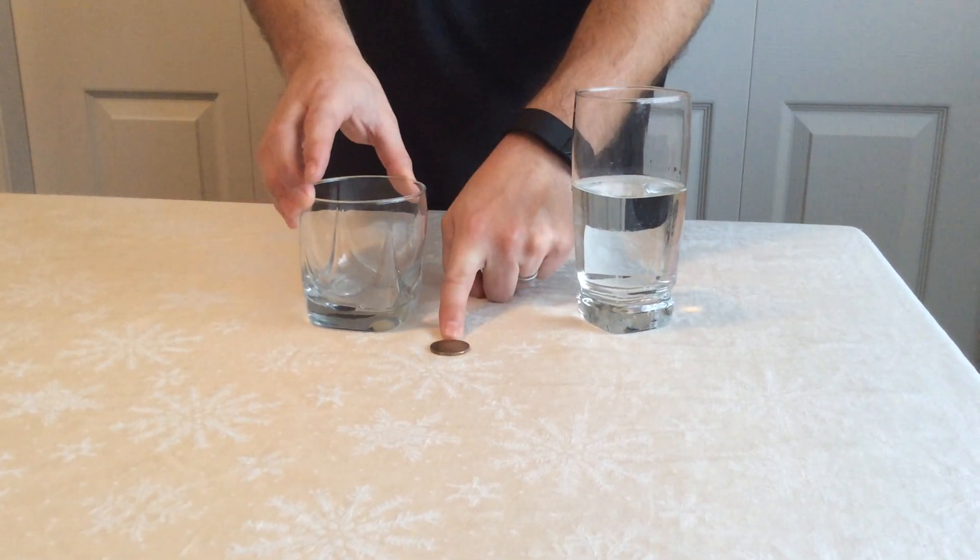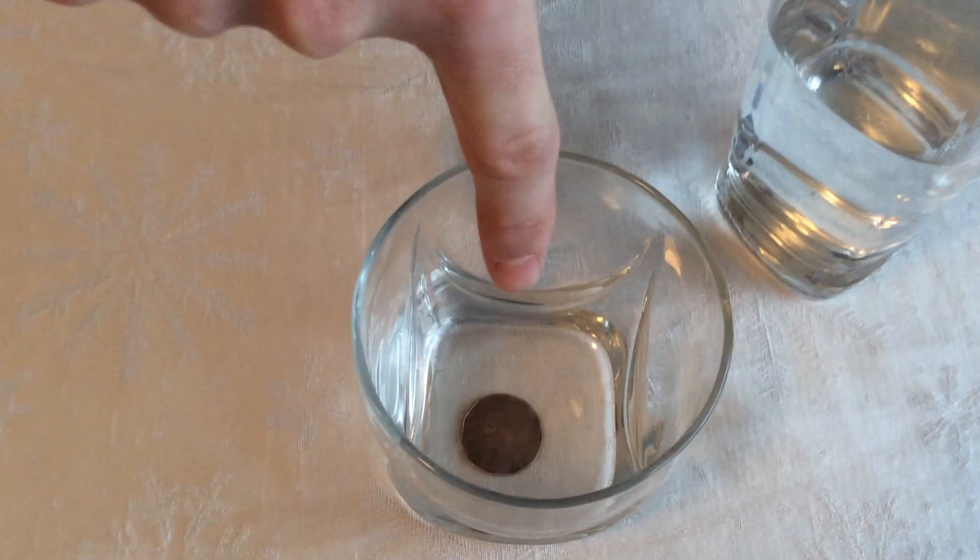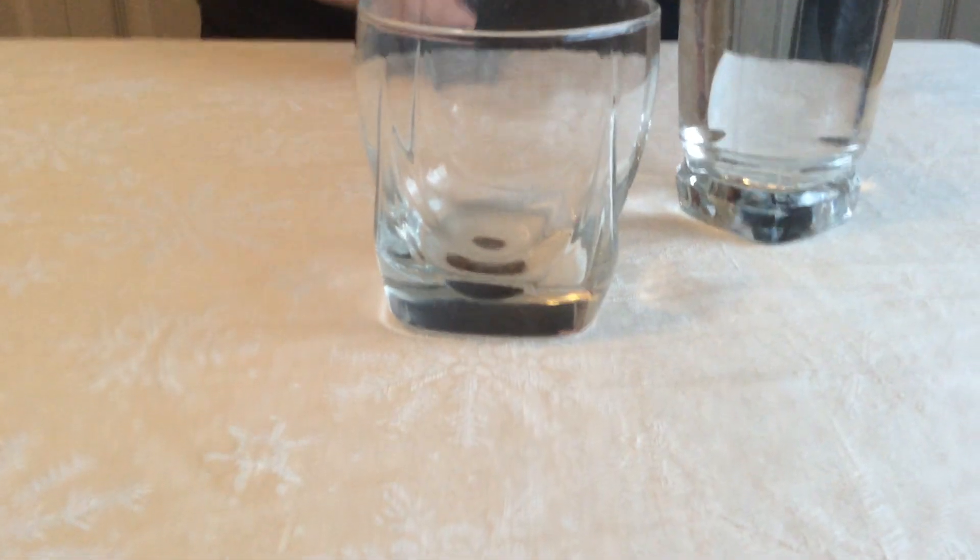So watch the coin here. Put the glass over top of it. If you look at the top, you can actually see the coin, and if you look at the side of the glass, you can still see the coin.